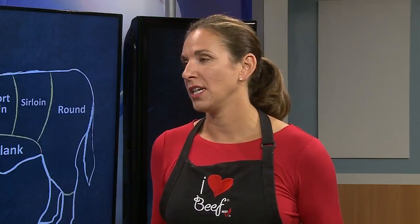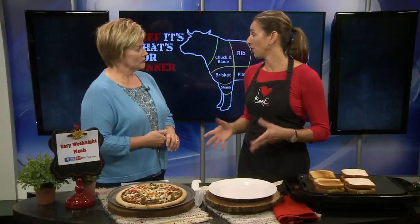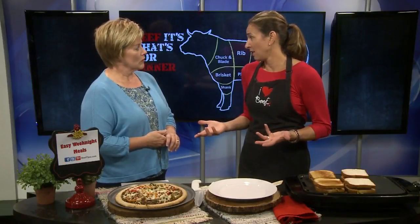Well, of course I have ground beef recipes. Because ground beef is so easy, so convenient, and so versatile. On our website beeftips.com we have hundreds of ground beef recipes and most of them are 30 minutes or less. And that's what we need this time of year when we're back to school and kids are back in sports.